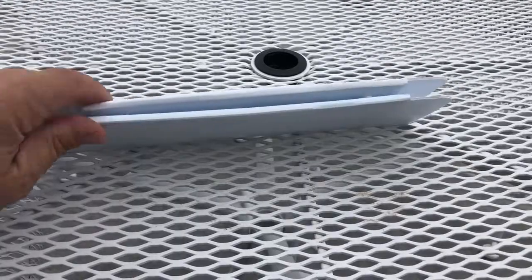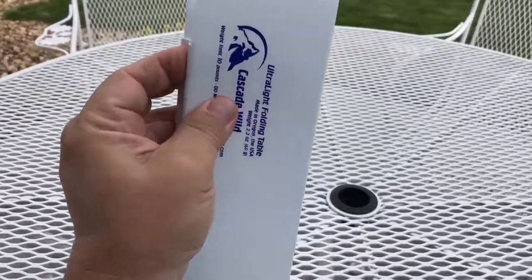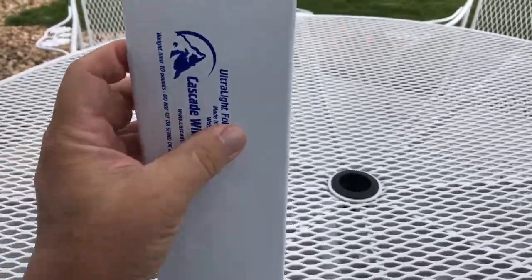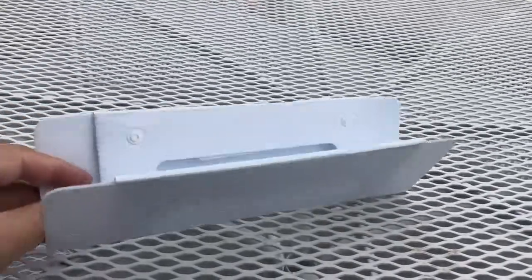To open this up, there are a couple of snaps in here as you can see them, and they say you can sort of just run your finger down them to open it like this — and it opens up.